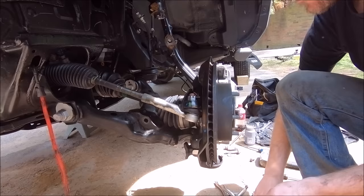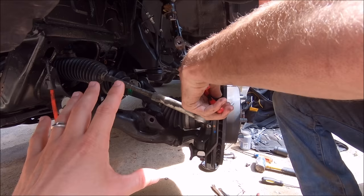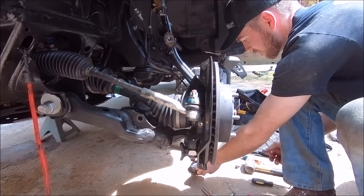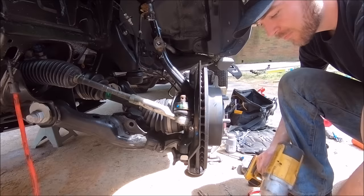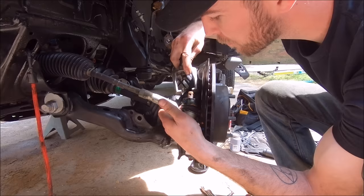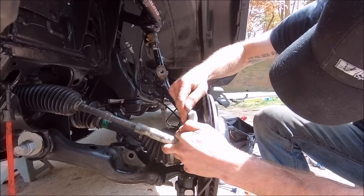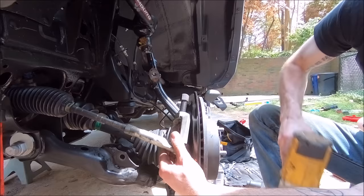Next step: remove the cotter pin on the top of the tie rod — this is just to get all this stuff to swing out of the way so you can get to where you need to be working. It's a 19 millimeter socket for that top bolt. They use a tie rod end puller — I'll link that down below. It just sort of slides over either end of the tie rod so you can get it free.